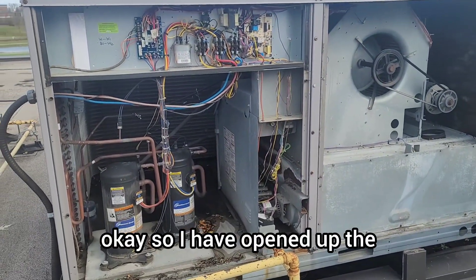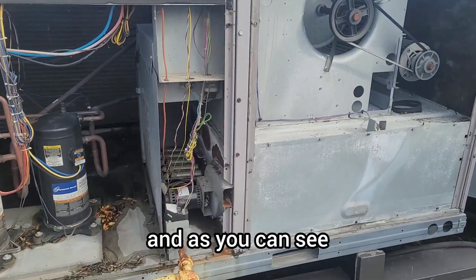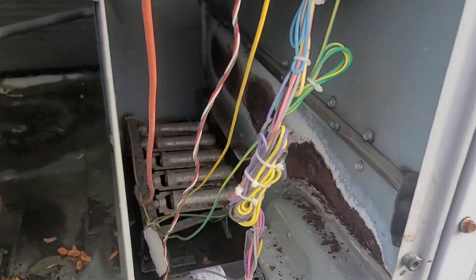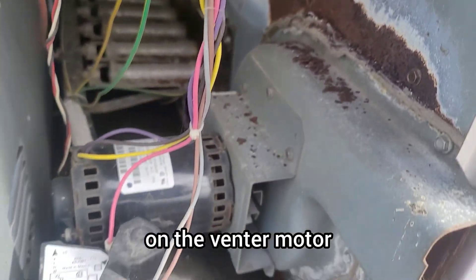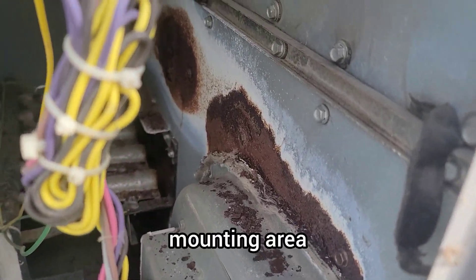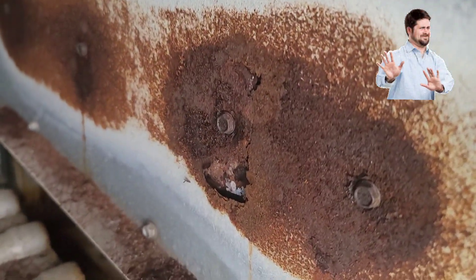I have opened up all the panels, and as you can see, this unit is very rusted on the venter motor mounting area. And if you see here — we got a big hole.